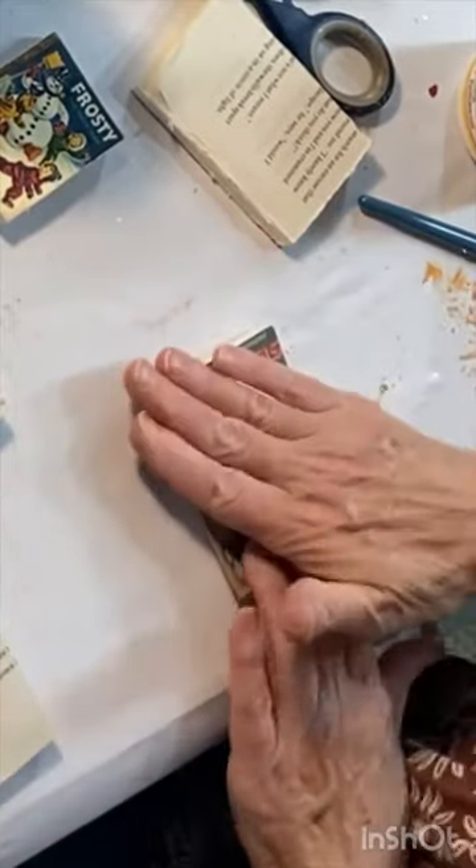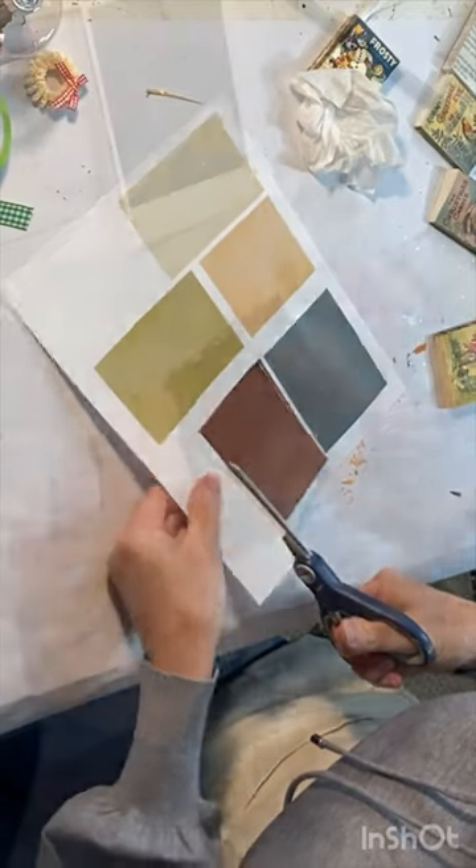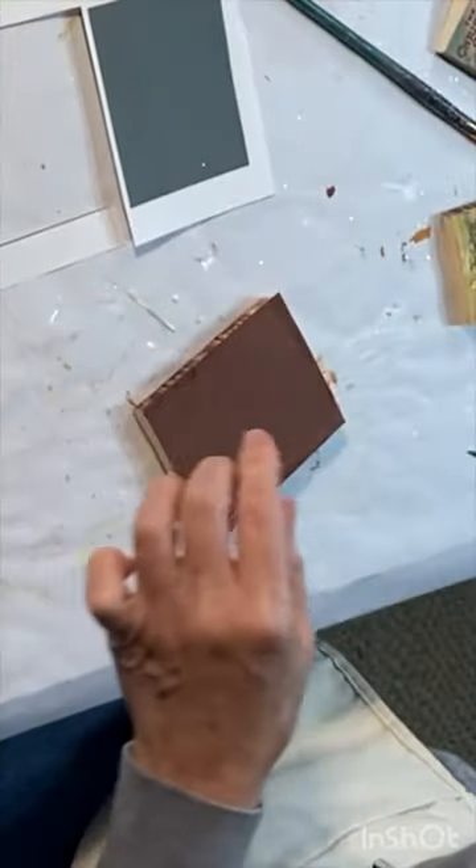If you want to use my images, my front and back book covers are linked in the description box.